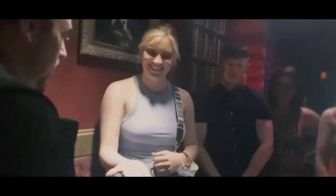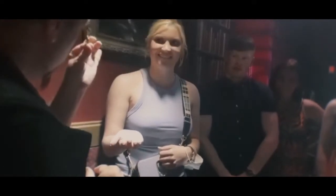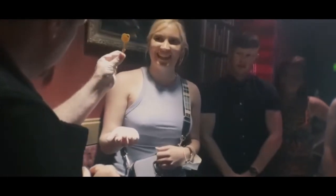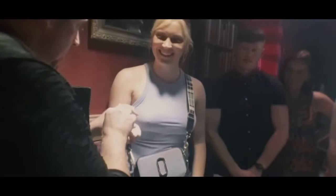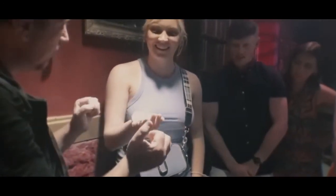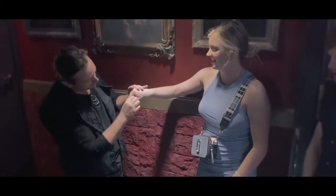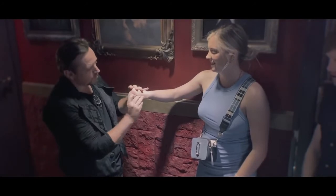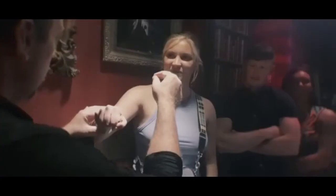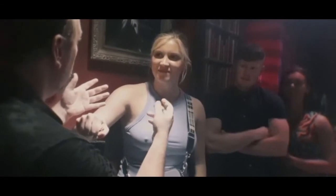I'm going to pop your hand down for me. I'm going to use this key to influence your mind. You pop that just there. Take one last look at it and then close your hand around. Turn your hand like this — just leave it popping out just a little bit. Cora, if I was asking you to name a superhero, who would you go for?